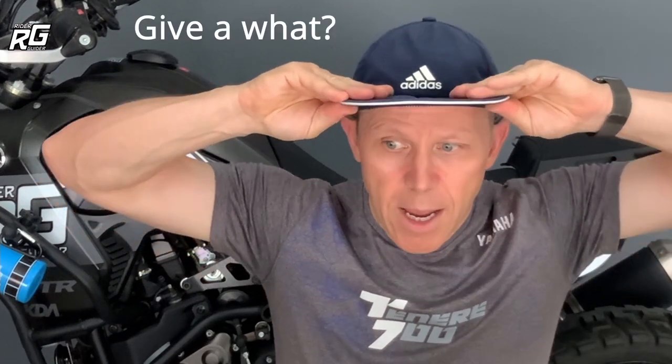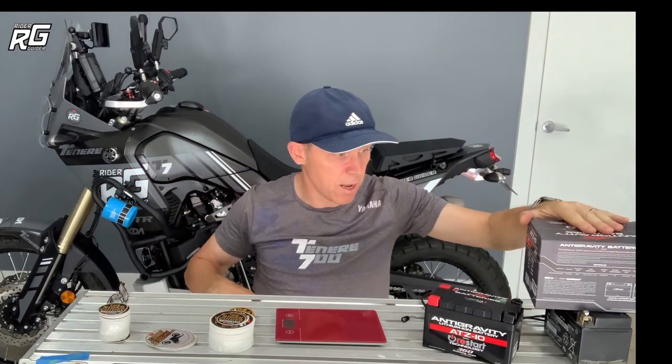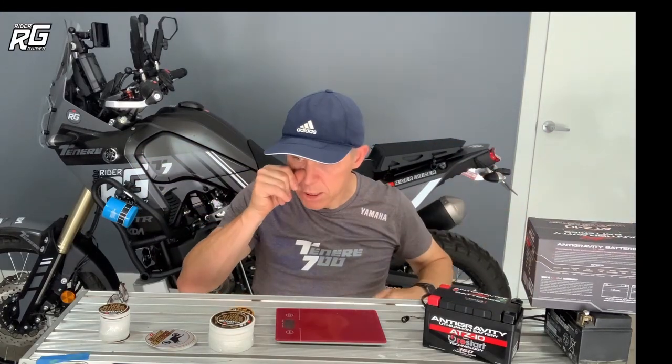Thank you very much for all the views and subscribers. Share, comment, give us a thumbs up and keep coming back. This is part one done of the Anti-Gravity battery. We'll be back for part two in approximately three months, part three at six months, and part four at one year — just to review how the battery is performing and if it's affected anything else on the bike. Thanks for joining me. We'll see you on the next one. Cheers.